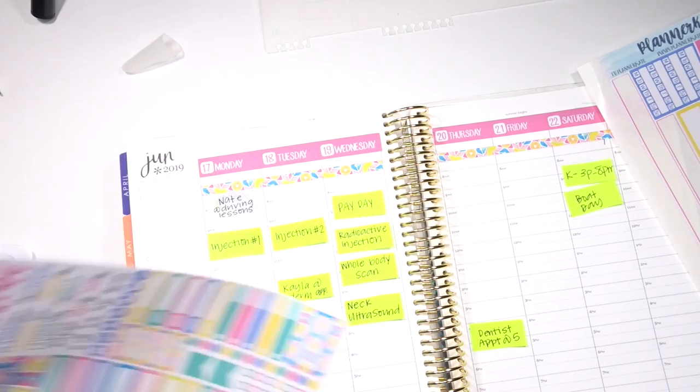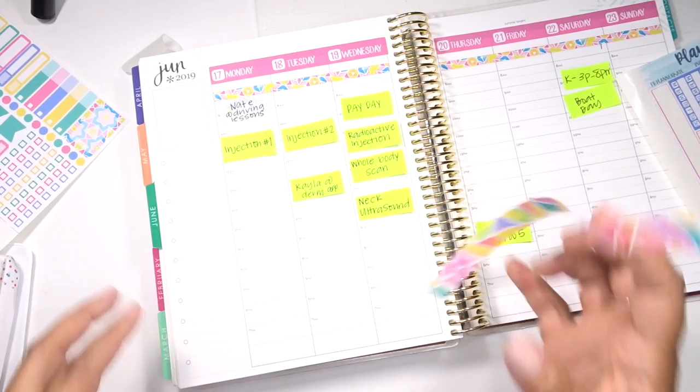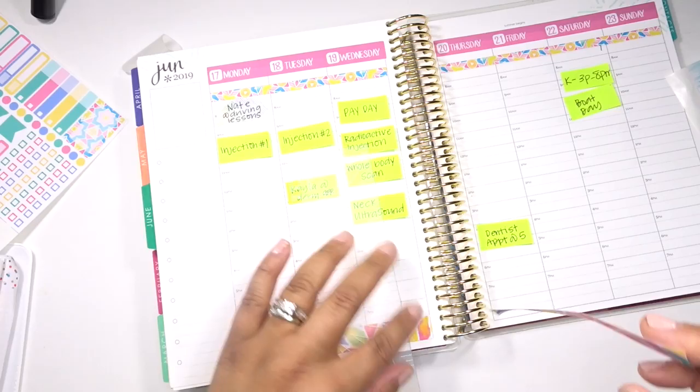Now that that's done, I think I'm going to move on to the bottom washi. I always kind of work around the outside first and then work on - I don't know why I took both strips off. Now I have to wear it like jewelry. But I like putting the main frame of the entire week down first and then focusing on all the tasks for the day.